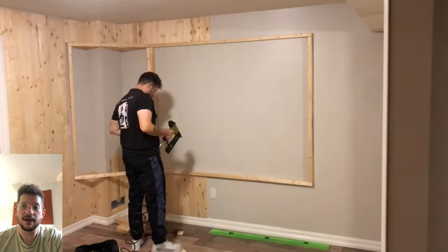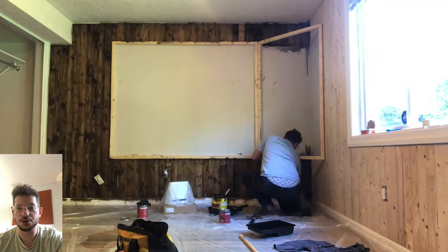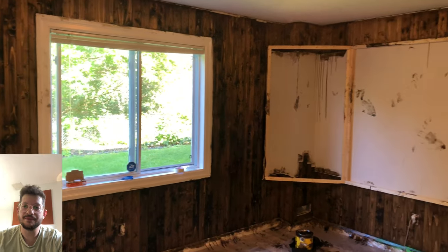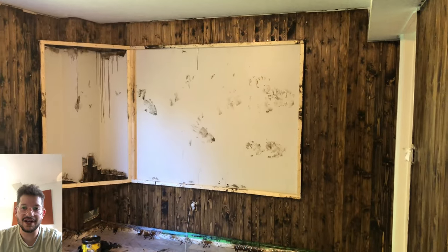We did full wood cladding in both the live room and control room of this client's studio build — fast-forwarding through that gives us our slate to start insulating and upholstering.